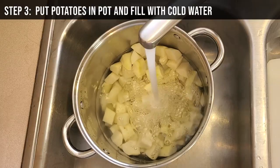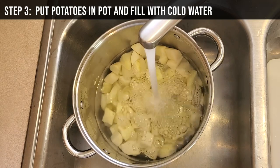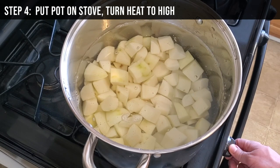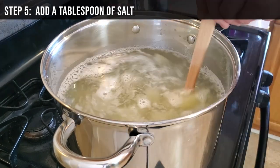Step 3: Put the potatoes in a large pot and fill with enough cold water to fully submerge the potatoes. Step 4: Put the pot on the stove and turn it to high heat. Step 5: Stir in about a tablespoon of salt.